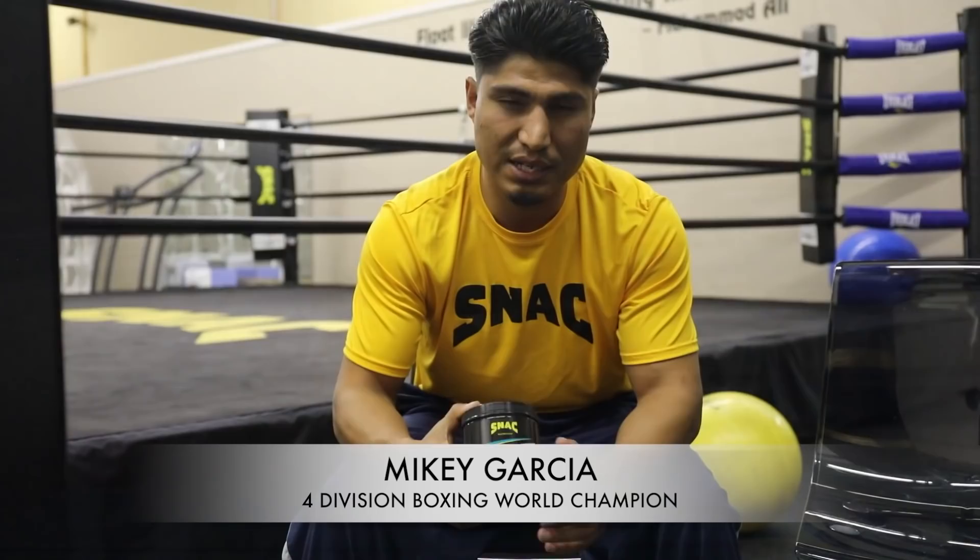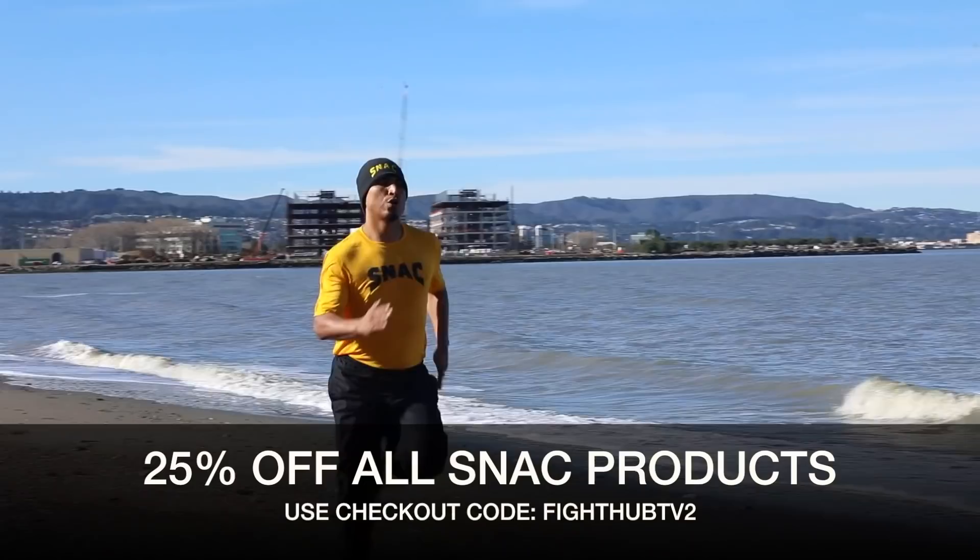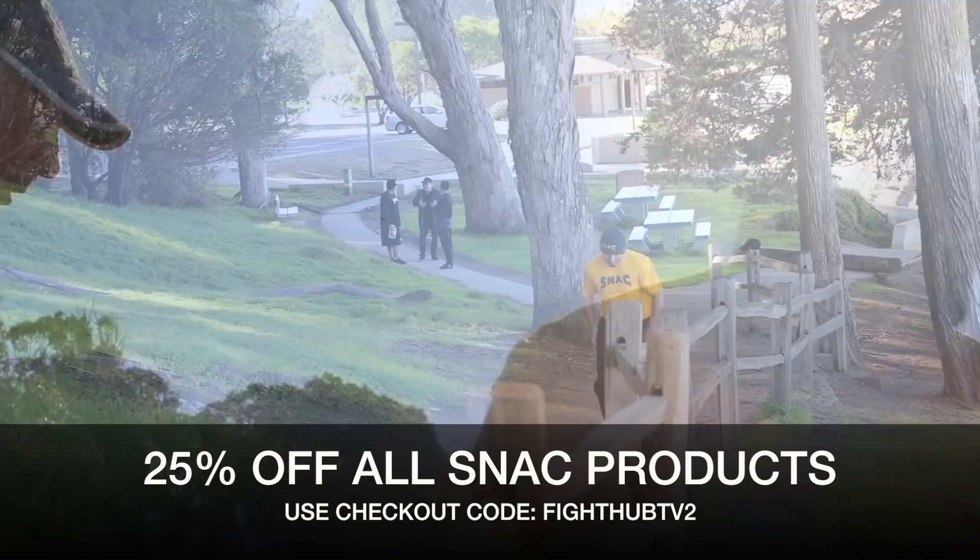Expedite, the pre-workout, is designed to really help you get through those moments where you feel a little fatigued. Sometimes your body does get a little tired, it gets a little sore, but this kind of stuff picks you right back up.